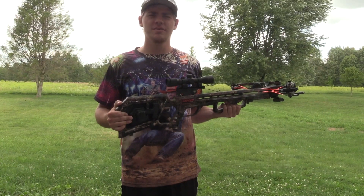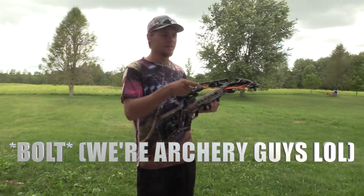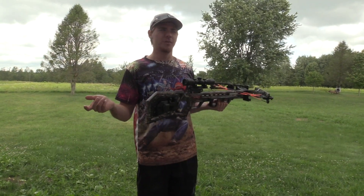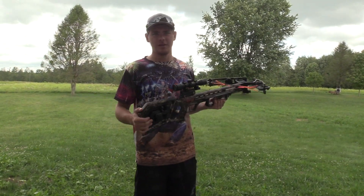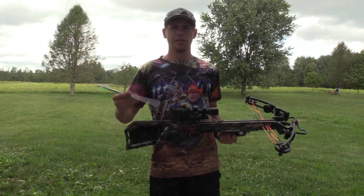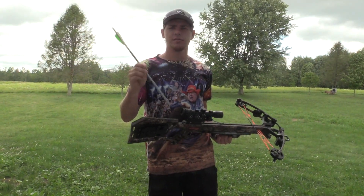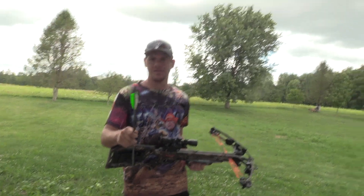This shoots 360 feet per second but with my spine of an arrow I'm probably going to be shooting around 330 feet per second. We're going to be testing the broadhead in gel at 20 yards, so let's see what happens.